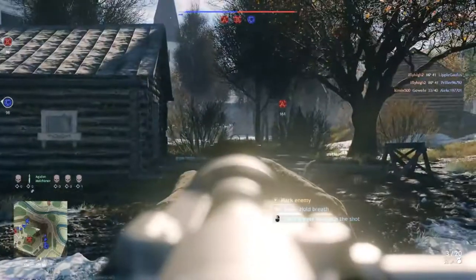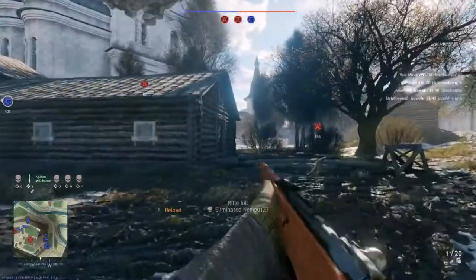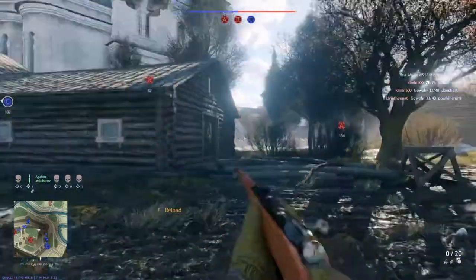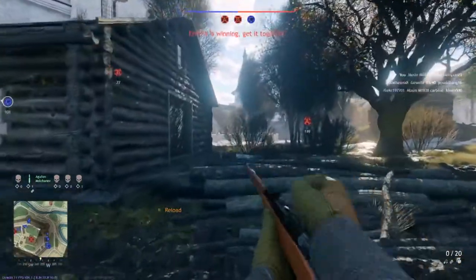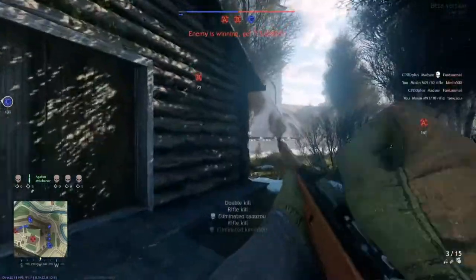Hey guys, Captain Figurine back with another video. We're finally going to continue with our weapon series, and today we take a closer look at the Mosin M91/30. As always, we will start with some background information.